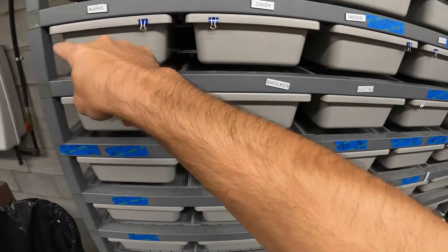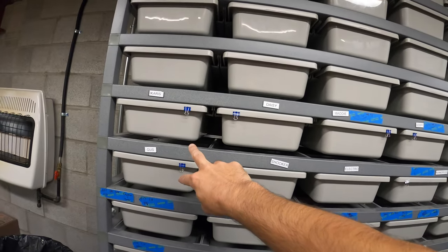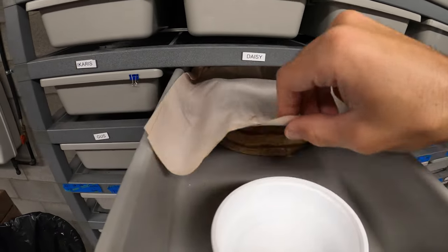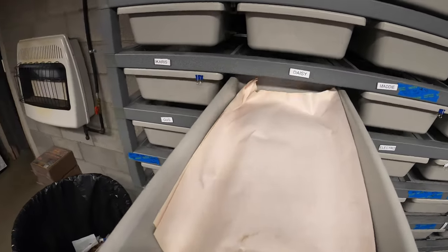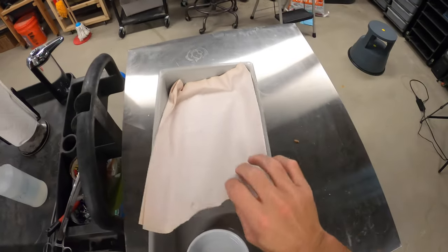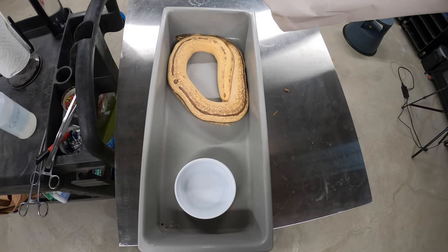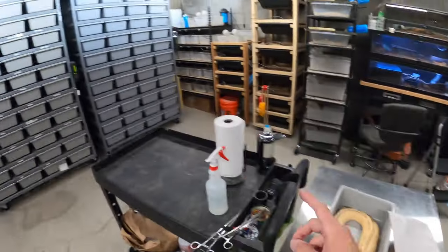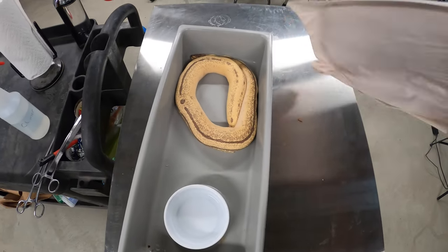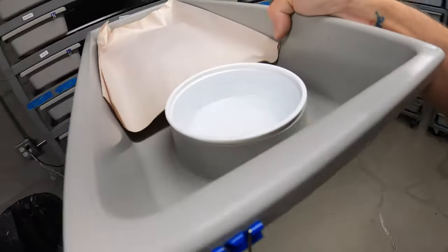These snakes up here are holdbacks from last season, and these two are ones I bought last year. This girl is in shed — I'll pull this out so you can see. This is the 10 series tub, and that's how she fits in here. She's a little bigger than I'd like in here, but I wasn't ready to move them up to the 55 series yet because I wanted to make sure they were eating well.